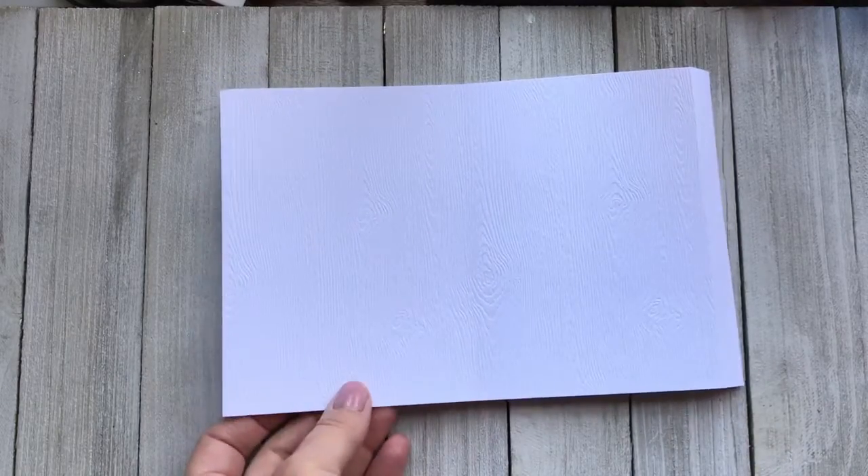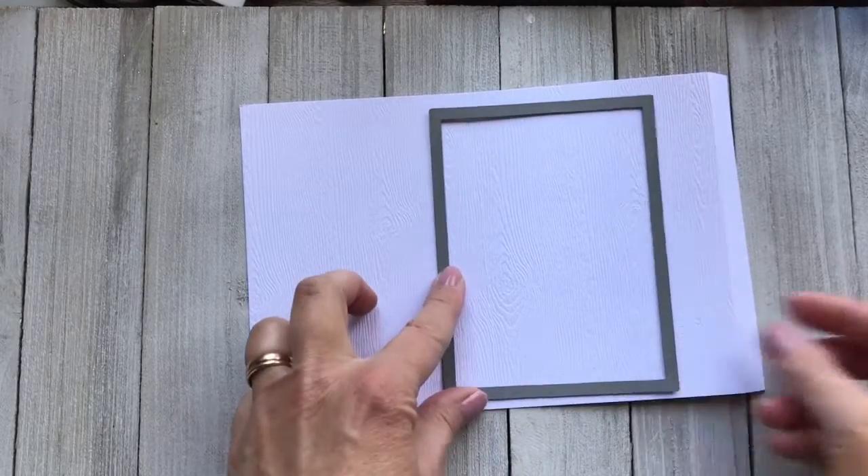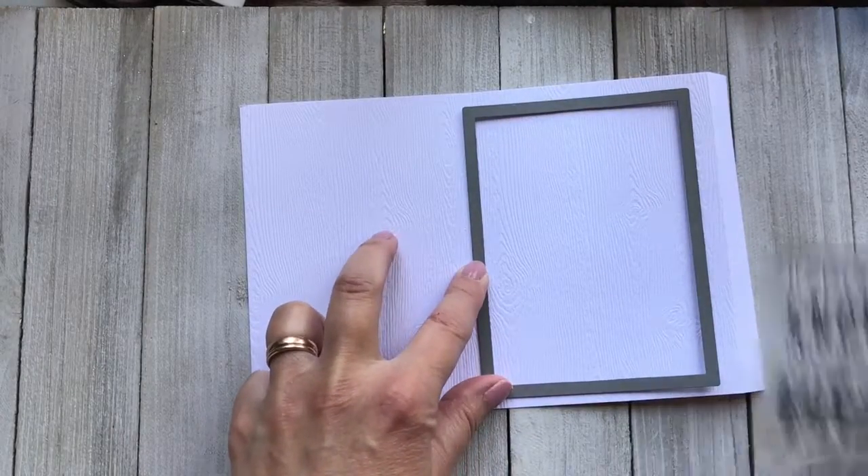You're going to want to take those two pieces and score at four inches and then four inches, and then there should be an overhang of half an inch.